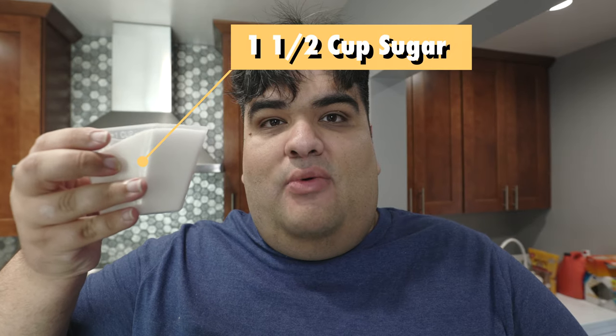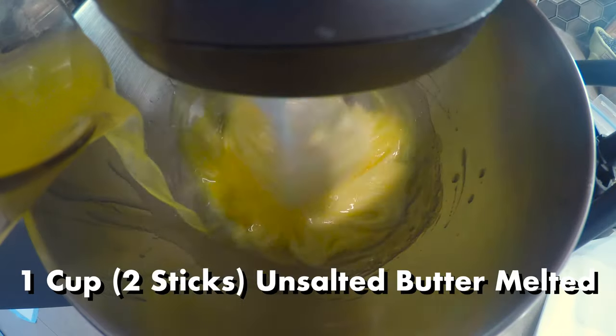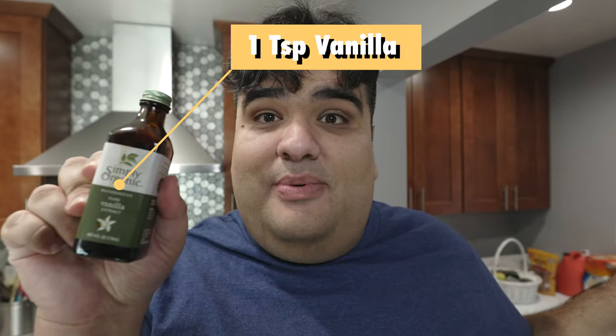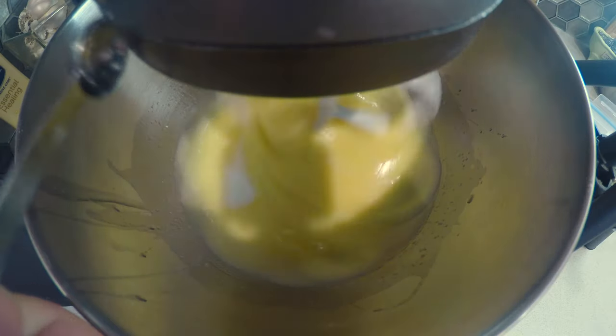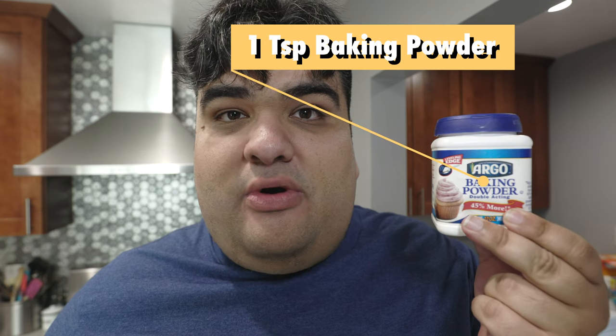Now, to make Santa's yummy breath mint, bust out the stand mixer with the paddle attachment. Crack in two eggs. Beat them until they're nice and combined. Drop the speed to its slowest setting. Then add in one and a half cups of sugar. Then add one cup of melted, unsalted butter. Once the butter's been incorporated, add in one teaspoon of vanilla. Half a teaspoon of salt.